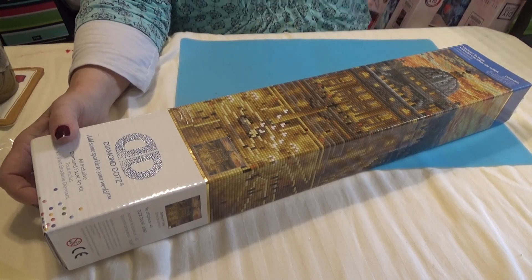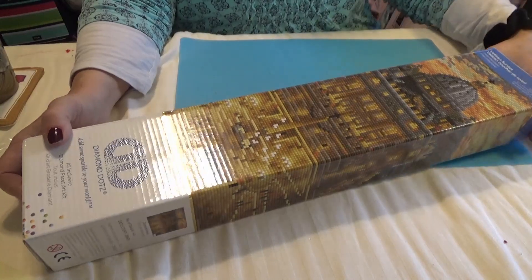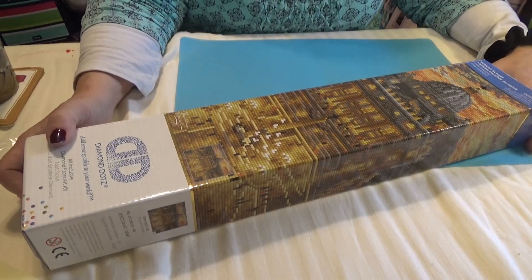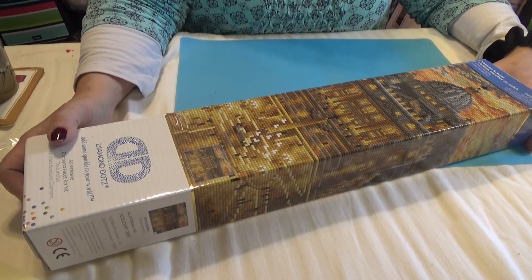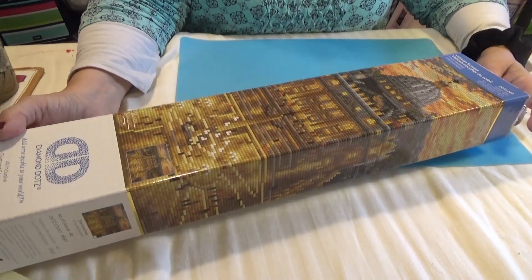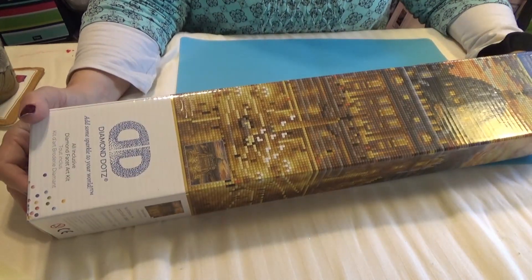Hi Divas! I have another painting for you. First I want to welcome everybody to Wanda's Work Basket for all things creative and crafty and a little bit of inspiration mixed in. This is a diamond dot canvas called the Vatican Sunset.